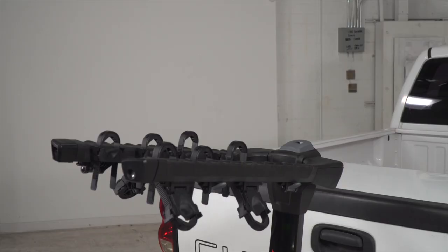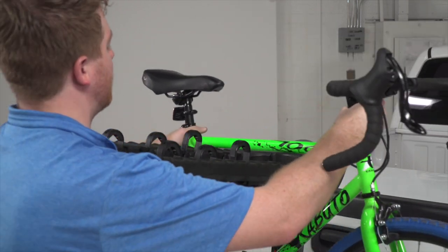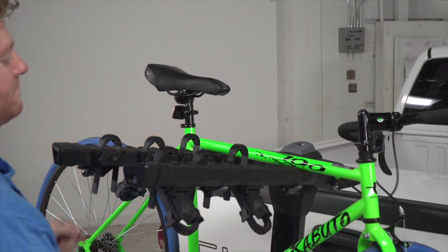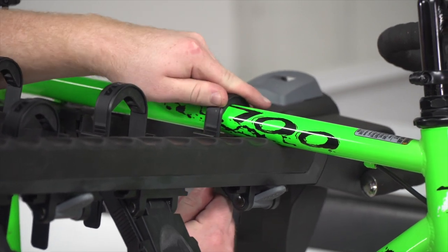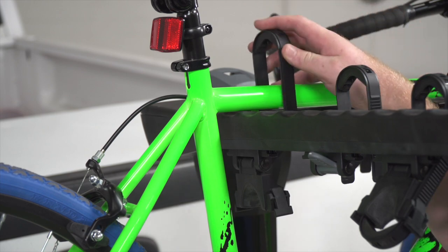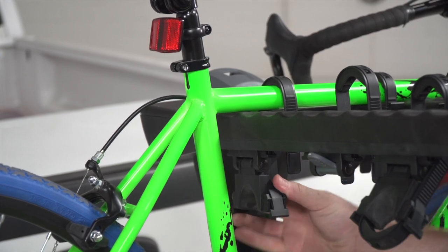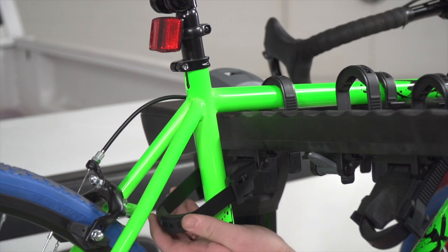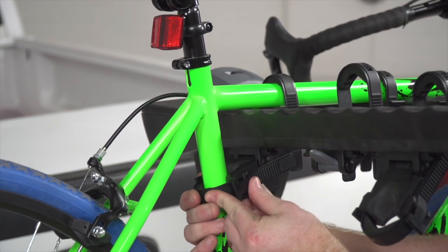Loading a bike on this rack is really easy. Take the bike and load it up — heaviest bike towards the front. Line it up with the cradles, then secure the front part of the top tube with the zip strip. Towards the seat, go ahead and secure the top tube, then push the bottom cradle out and secure the seat tube with the last zip strip.